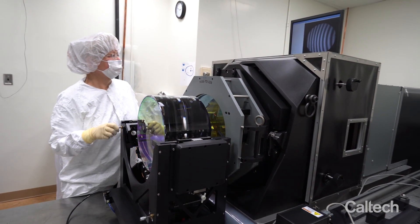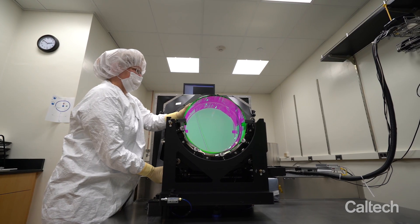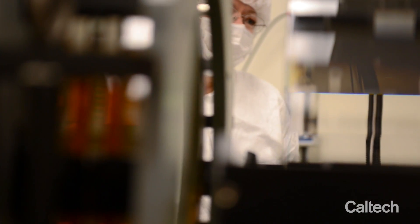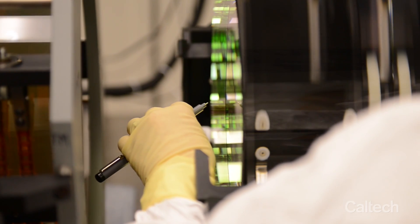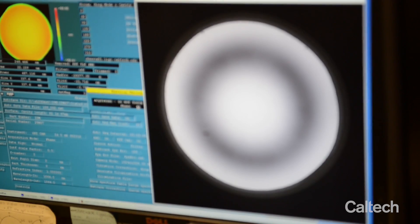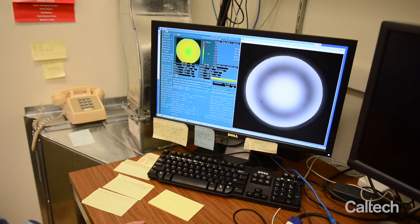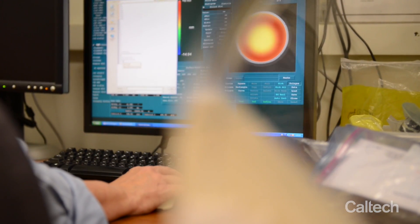We measure the surface profile of the test masses in many different orientations using a Fizeau interferometer. We need to align each map with the next by using fiducials that we place on the surface using a very special ink pen. The individual surface maps are combined to create a map that is accurate to about one angstrom.